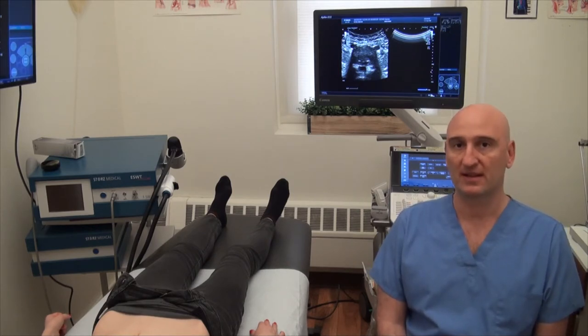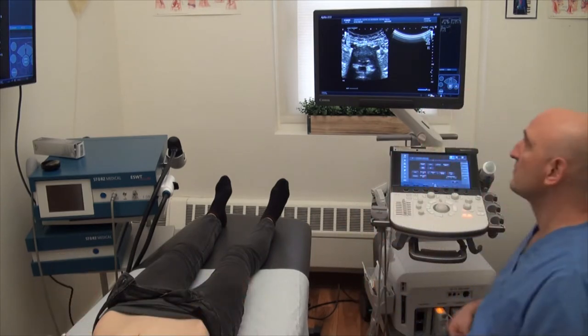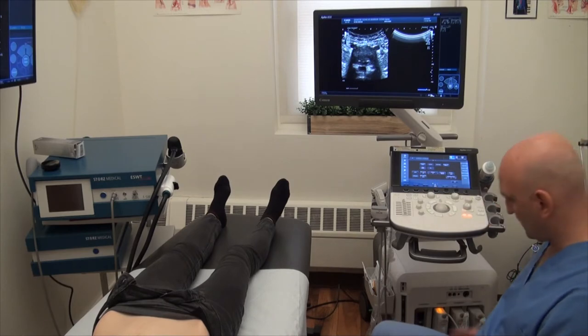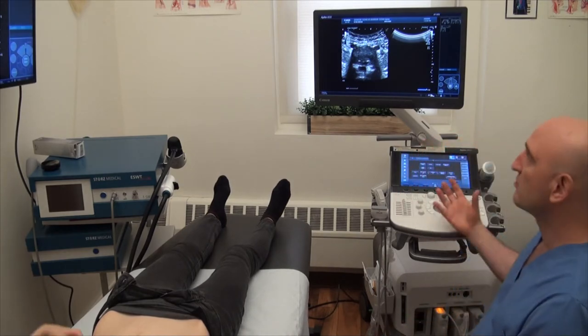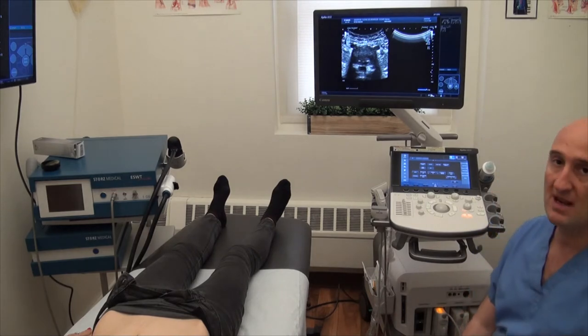Therefore this clinical method, especially today with this new machine which is humongous, has a lot of power, great hardware, and fantastic resolution — it has really become relevant.